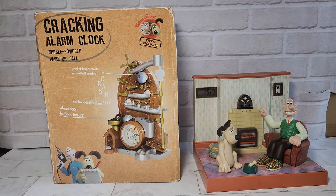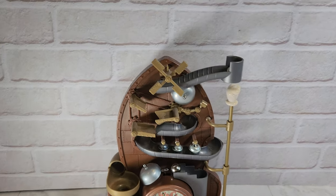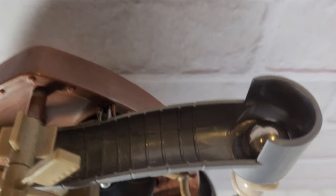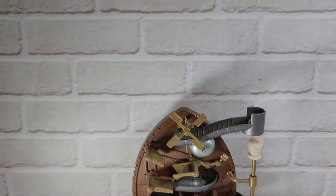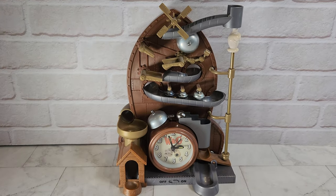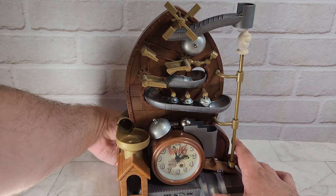First up we've got the Kraken Contraption clock — really cool thing. As you can see, it's got a ball up here and also a ball down here as well. You set your alarm and then let me show you how this works very quickly — I need to actually set the alarm.